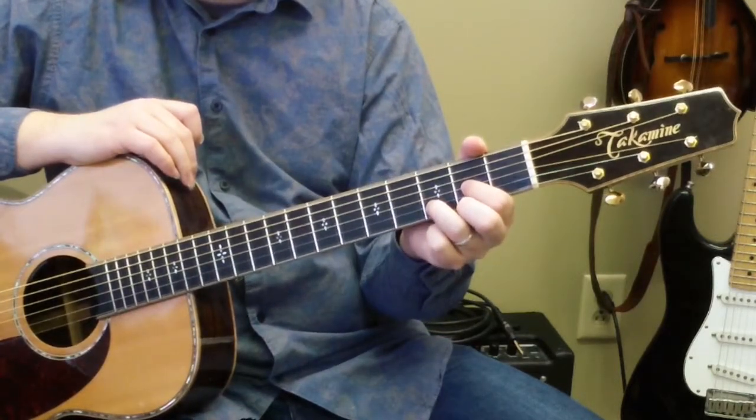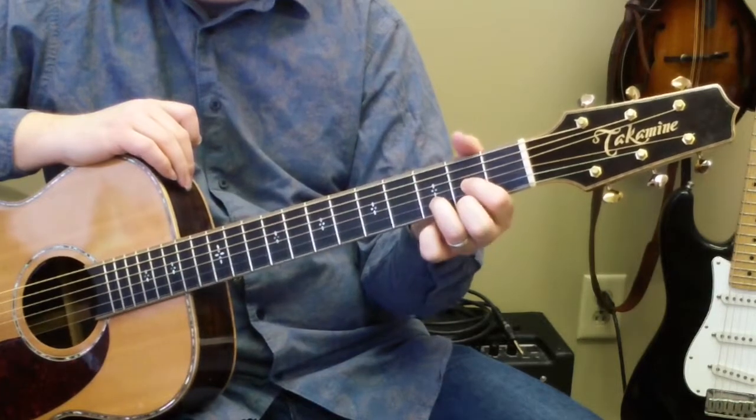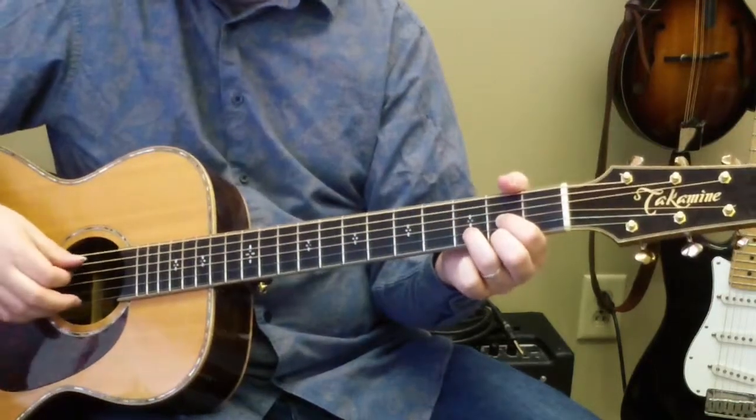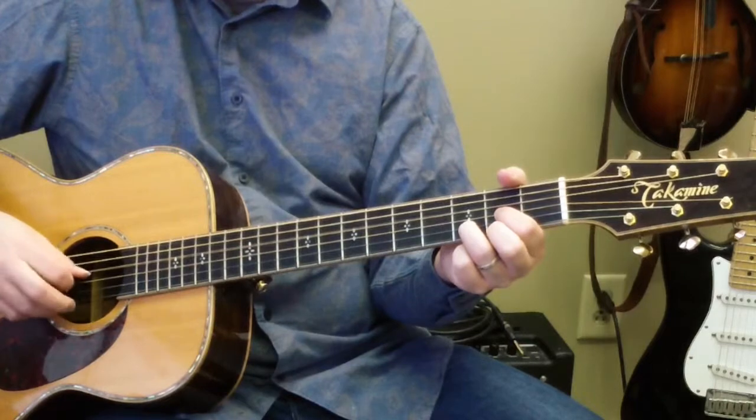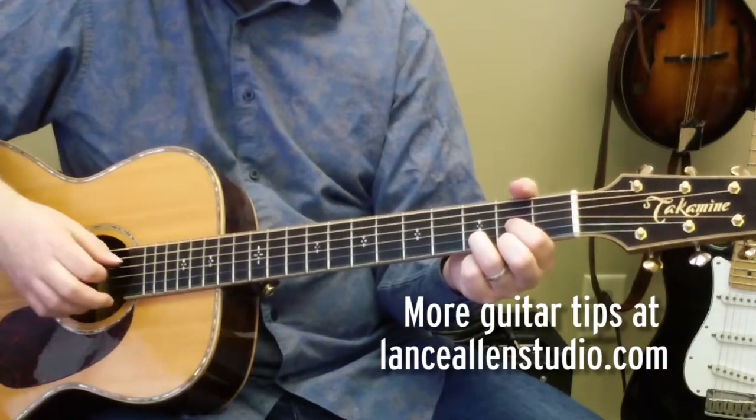So as you've got your fingers curled around there on the D chord — second fret, third string; third fret, second string; second fret, first string — you're going to strum four strings. It should sound like this. The D chord, and we'll strum four strings.